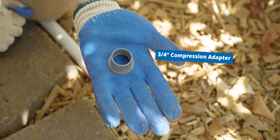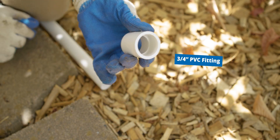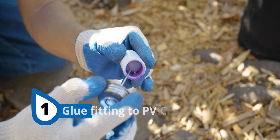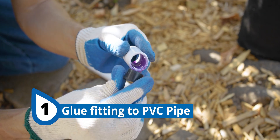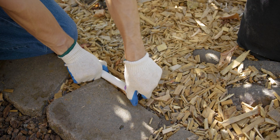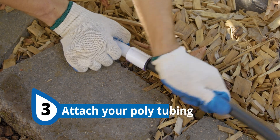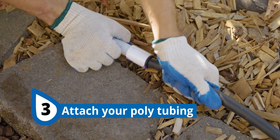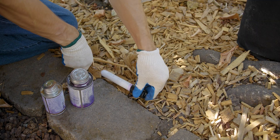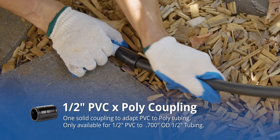The only exception is if you want to adapt to three-quarters-inch tubing — in that case, you'll need a three-quarters-inch PVC fitting. Here's how to install this compression adapter method: first, glue your adapter into your PVC fitting. Next, glue the fitting into your PVC pipe. Then wait until your glue dries before the next step, and all you have to do is push your poly tubing into the adapter until it's secure. If you want to save a little bit of time, you can use the PVC to poly coupling — you'll still need to glue the adapter to your PVC pipe, but you'll save a little time gluing in the compression ring.